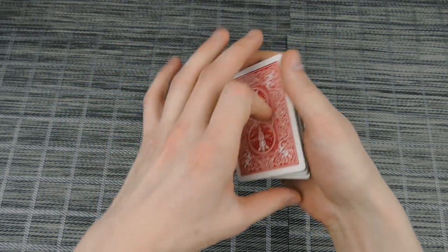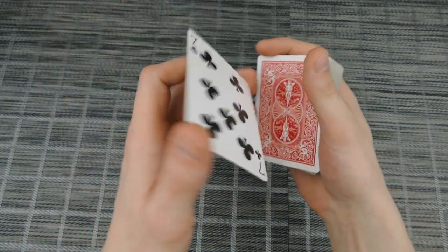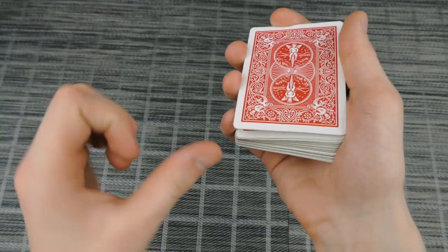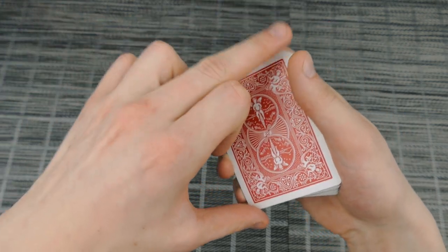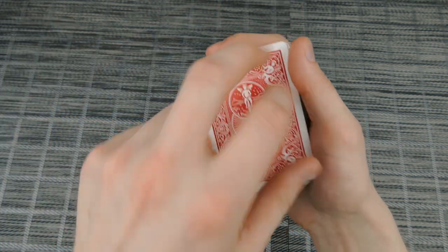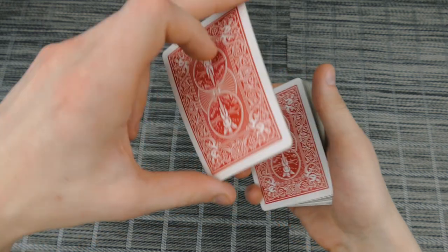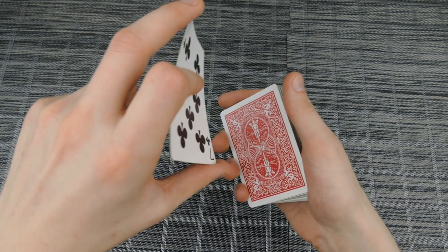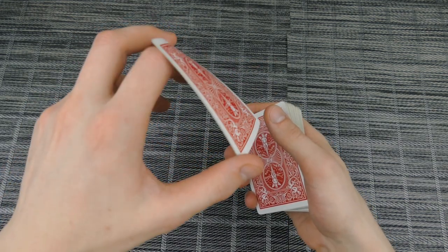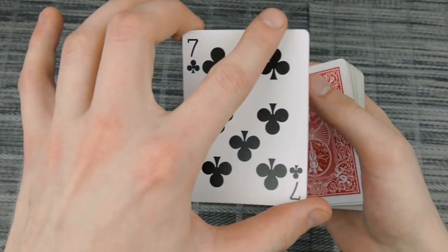Once you have it on top of the deck, you are going to do a double lift, and this double lift looks really cool. You get a pinky break below the top two cards, then your thumb goes on one corner and your middle finger goes on the other corner — middle finger is closest to the thumb. Your other thumb is at the other side and you lift it up as a double. Then your index finger rotates it and goes under the card, and then comes back.